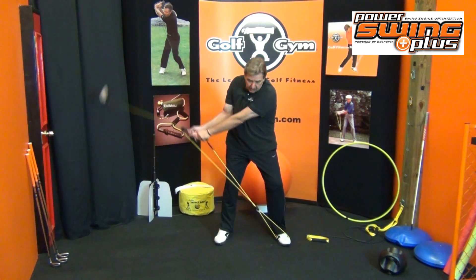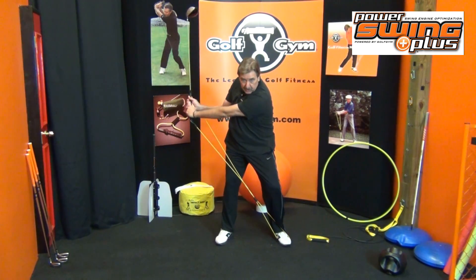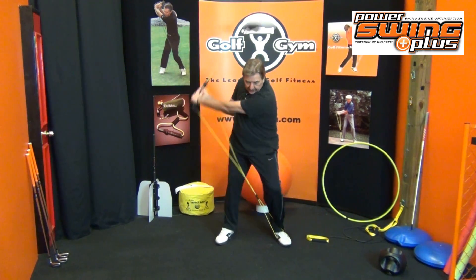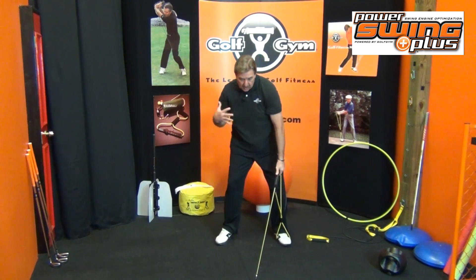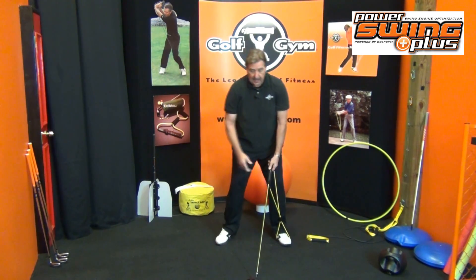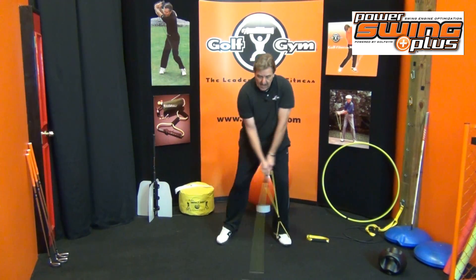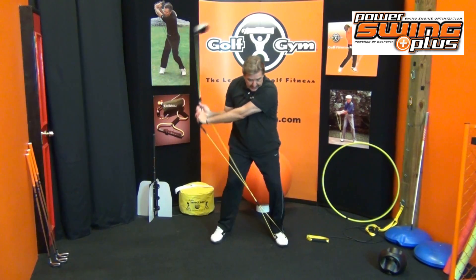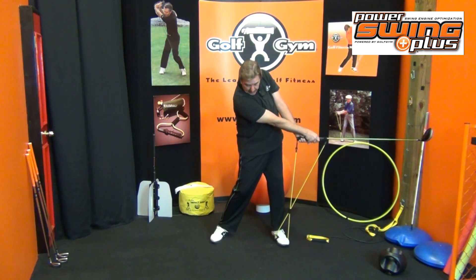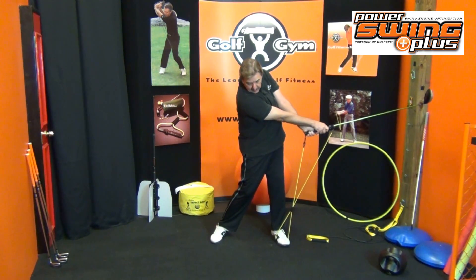What I like to do with the driver when warming up is just do this one-piece takeaway, bringing it to where your hands are just about parallel with the ground. Take that back and feel it. You want to monitor where you are and make sure there's no swaying. I noticed in the drill this morning, he was really swaying over to the right side. Don't sway to get to your right side — it's a matter of weight shift versus sway. Take it all the way back, get loaded up, come as far as just past impact. Bring it down nice and low, strike impact, then a little bit of follow-through.